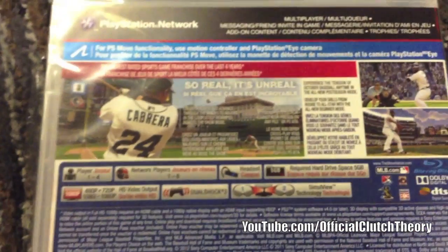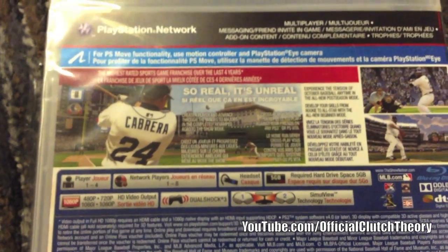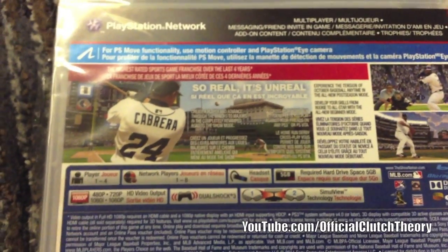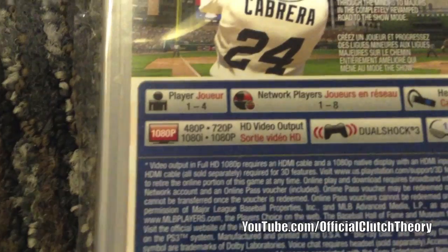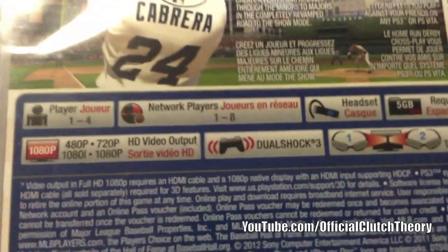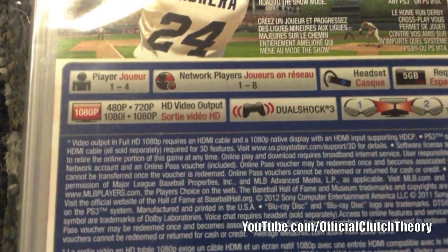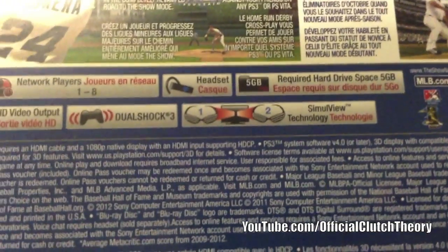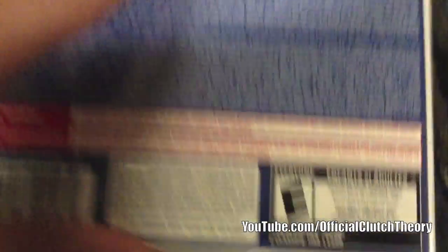Unfortunately, this does not have crossplay for the PlayStation Vita — the only part that does have crossplay is the Home Run Derby. Players 1 to 4, network players 1 to 8, 1080p HD video output, DualShock 3, and SimulView support if you have a PlayStation 3D TV. Rated for everyone.